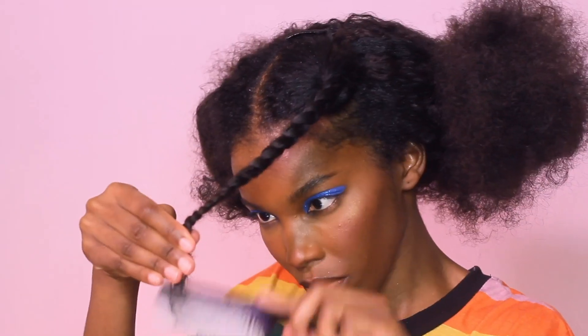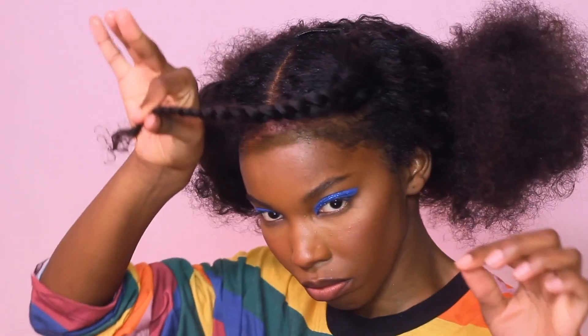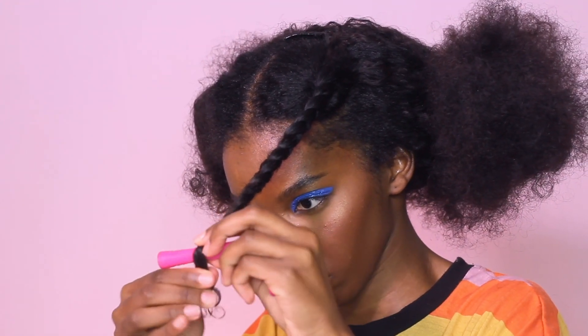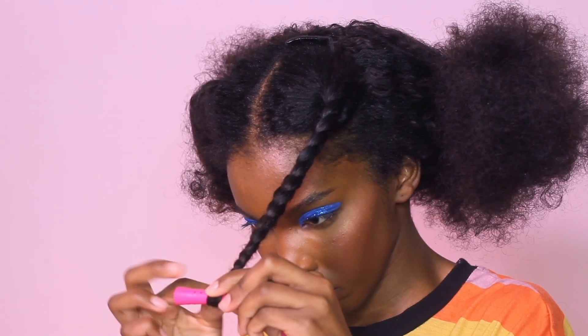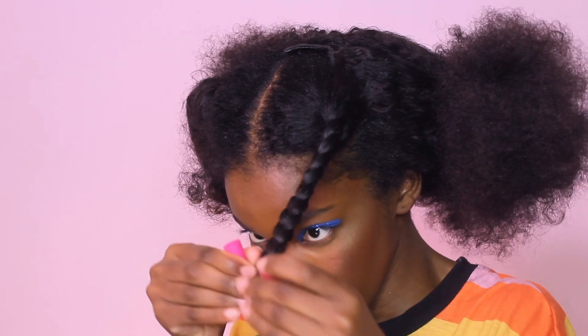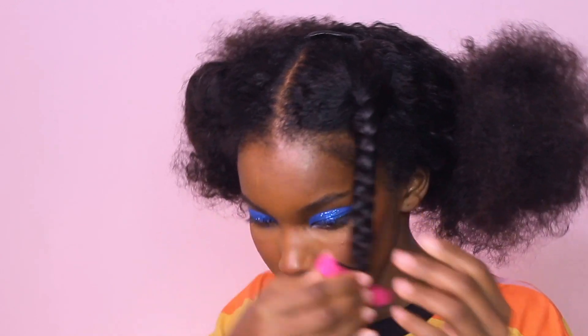This part isn't really necessary, but if you want a defined curly braid-out look, I suggest combing out the ends so that it wraps smoothly around. Otherwise you could just get a rubber band and do what you do.